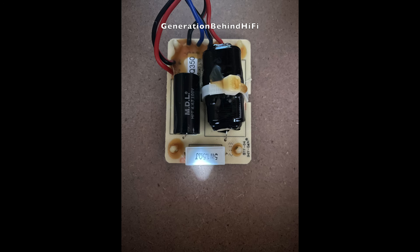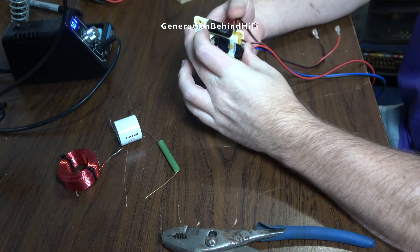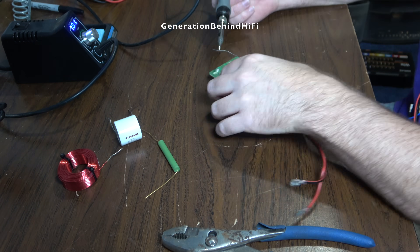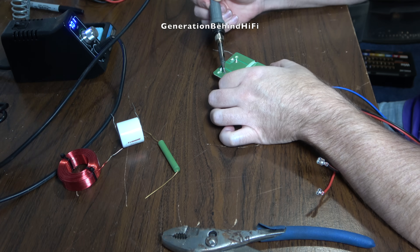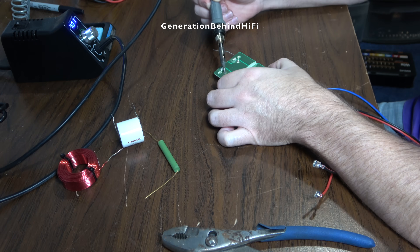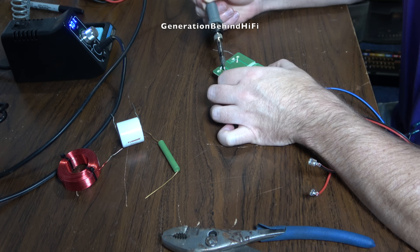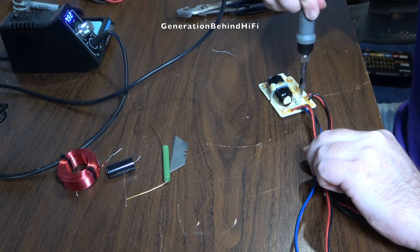The original crossover in the Q350 is a first-order design for both the high and low pass filters. KEF is using a pretty nice polypropylene film capacitor on the tweeter circuit, and I doubt I'll see much benefit by swapping it out, but I'm going to do it anyway in the name of anecdotal science. For the woofer circuit, KEF is using a pretty cheap iron core inductor. Iron core inductors cause saturation and distortion, which directly impacts sound quality. By using an air core inductor, I can eliminate saturation effects because an air core inductor does not have a metal core to saturate. For this build, I'm not redesigning the crossover — I'm simply swapping out low quality parts with higher quality parts.